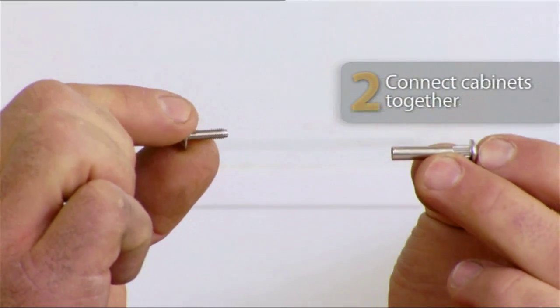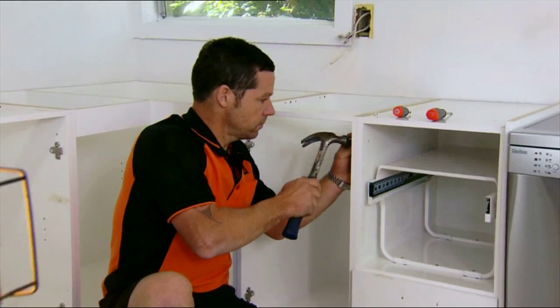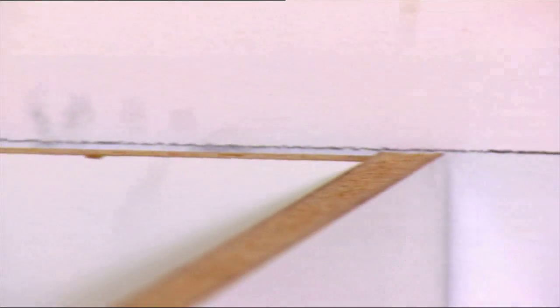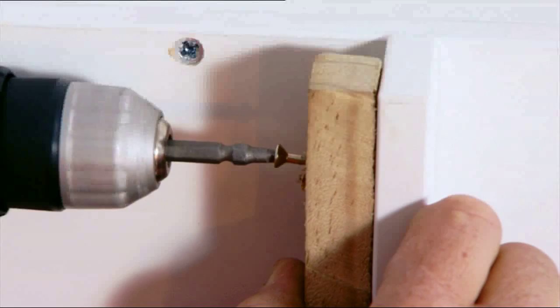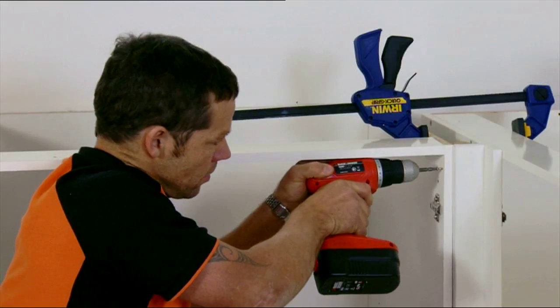These connectors line up and lock everything into place. Once all your cabinets are joined together, adjust the feet to fine-tune your level. To fit these corner cabinets together, we're going to need something for them to attach to. I've cut myself a piece of timber — just screw it to the back of there, and when we slide the other cabinet into place, we can screw into it.